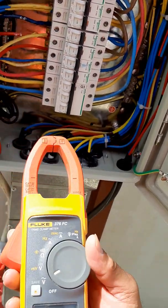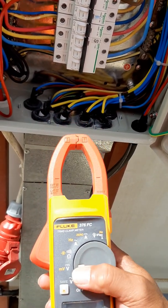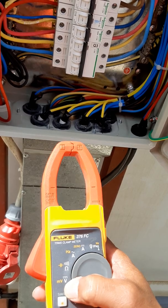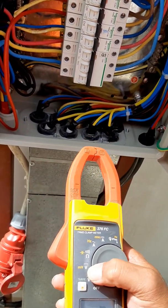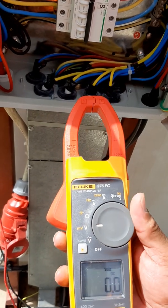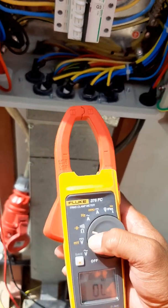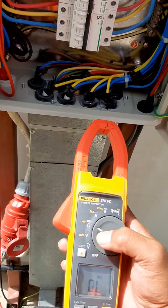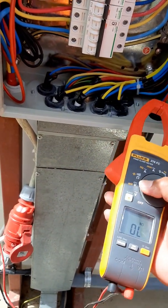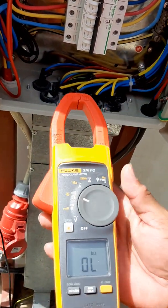Now we transfer to the voltage DC symbol. We cannot check DC here because this is only for battery use. And also, this is resistance — ohms. You can use it for example on a cable to check the resistance of the cable, or for a resistor.